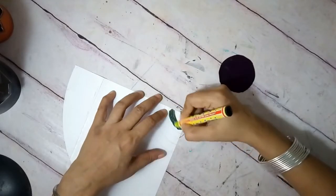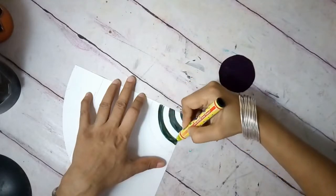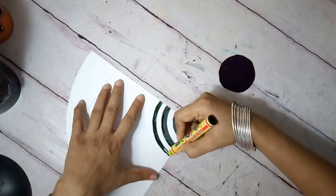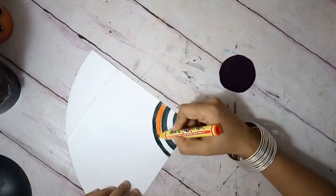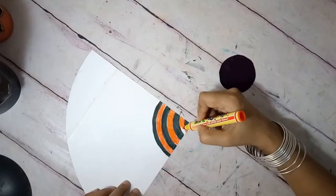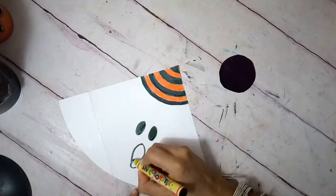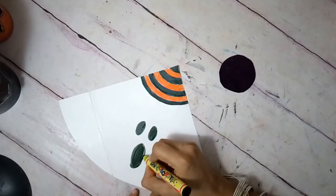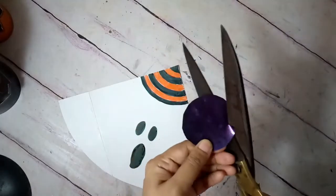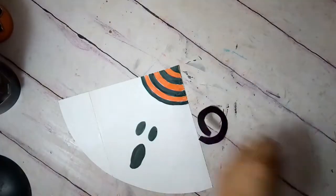For this DIY, I started with a white card paper in the shape of a quadrant of a circle. I painted black and orange stripes on the top where it will form the cap. For the rim of the cap, I took a small circular paper and cut out a rim about a centimeter thick — so it's like a circle but open at one end, and I'll show you why I kept it open.